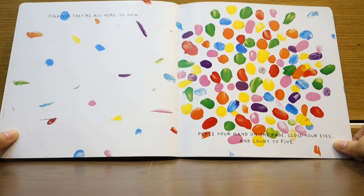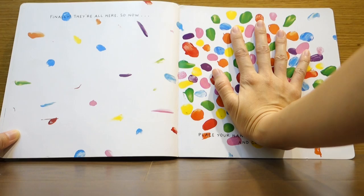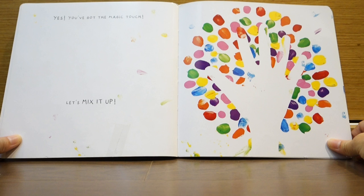Now place your hand on the page, close your eyes, and count to five. One, two, three, four, five. Yes! You've got the magic touch!